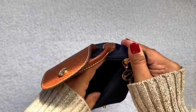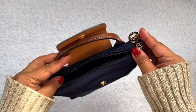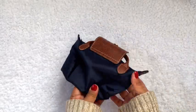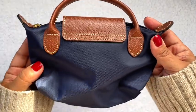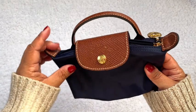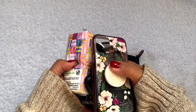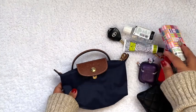It looks small, but I was watching a lot of videos and people were able to fit a lot of things in here. I just needed something simple for travel and when I run errands — or maybe it's just an excuse to buy another bag! So let's see what fits inside. Here are a few things I would pack if I'm running errands or just out and about.